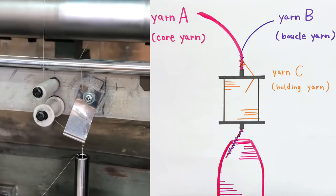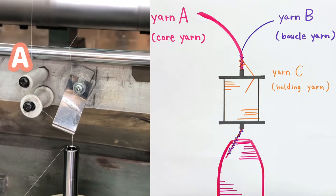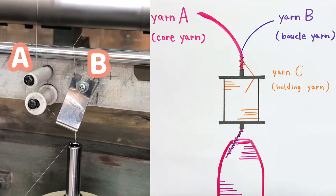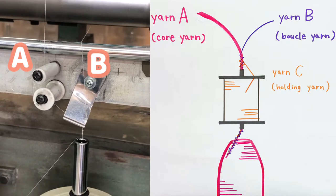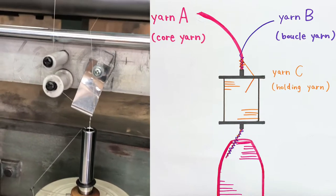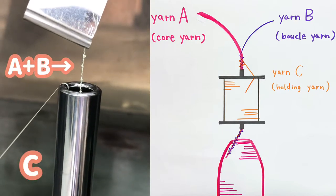Core yarn is coming from the left side and blue clay yarn is coming from the right side. The blue clay yarn curls around the core yarn and runs fast to make the loop. Then, the holding yarn holds the core yarn and blue clay yarn here to fix the blue clay.